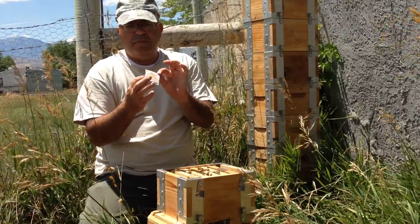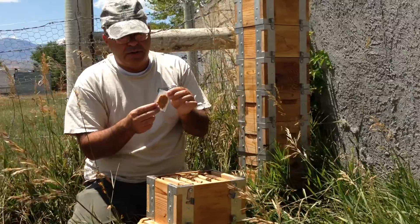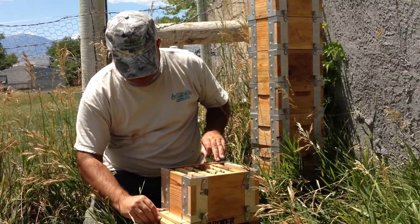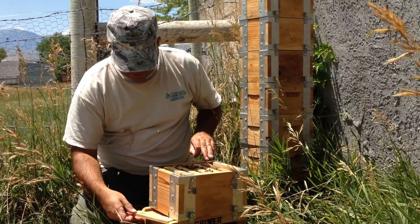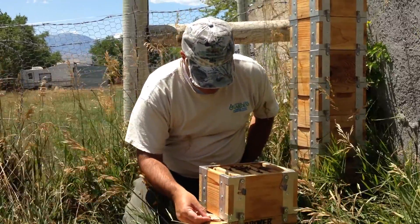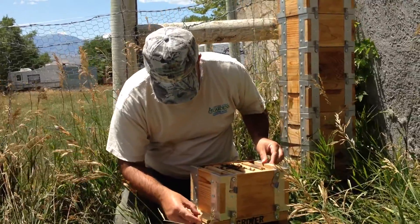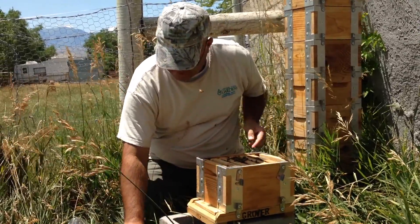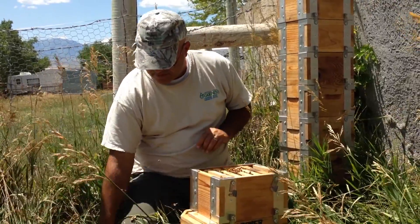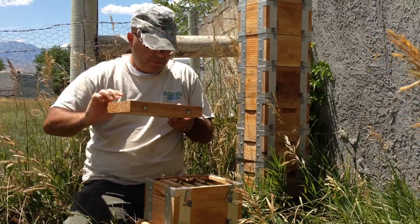I've got my pollen patty here. I've wrapped it in wax paper and I'm going to pull out my queen excluder and stick it in the bottom. I don't have room in the top because this is a makeshift feeding cover. That way I don't have to worry about other critters eating too much of it — I'm sure some ants will get in there — and it keeps the bees focused on it.